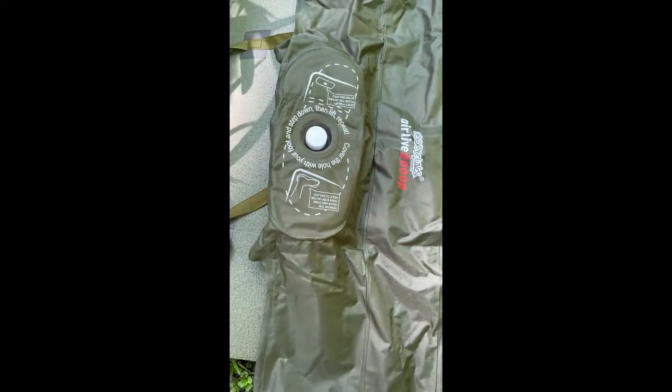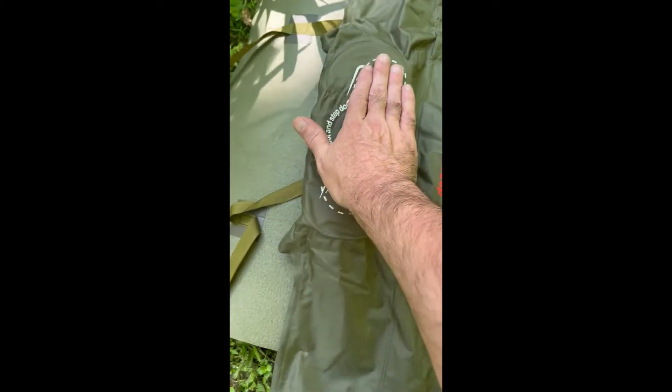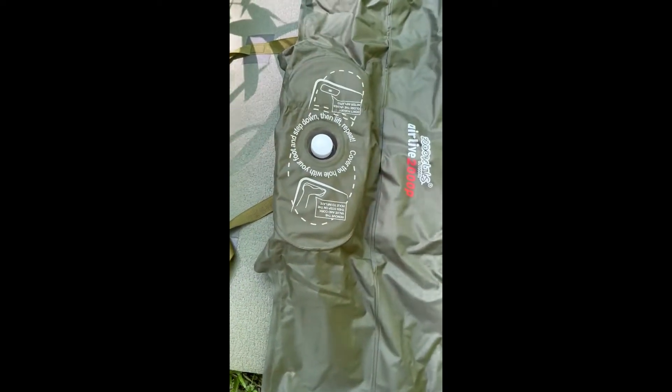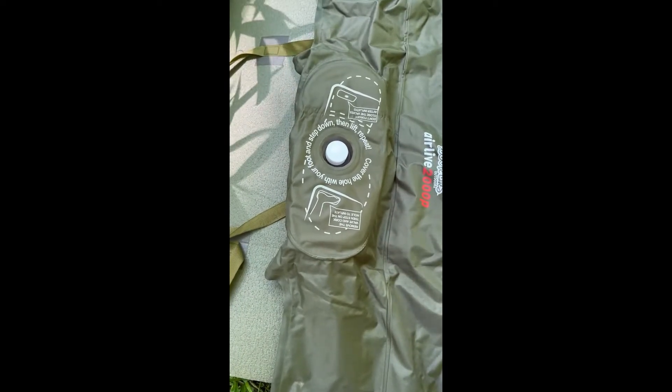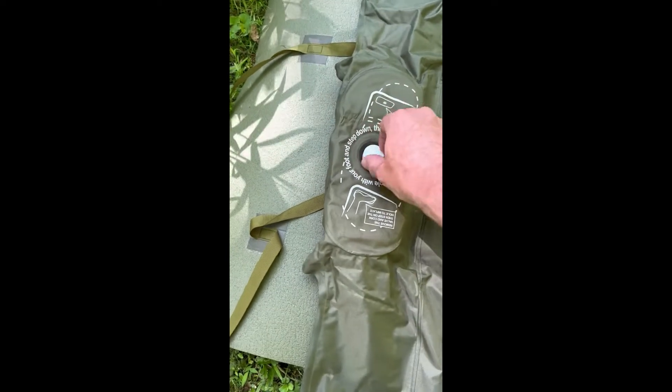I do have to remind myself to take my boots or shoes off, because this actually needs a full seal when you're pressing down on it. If you're wearing boots, the treads break that seal and you're not really pushing any air into it. So let's get started — just take this off right here.